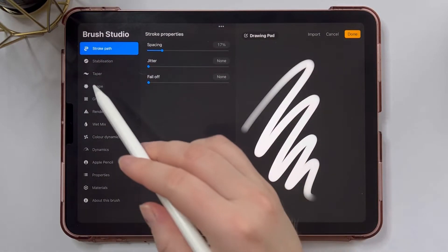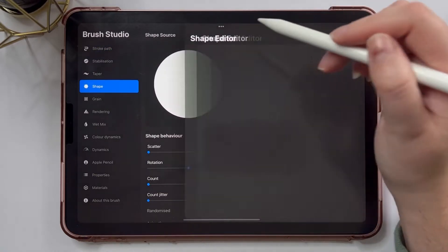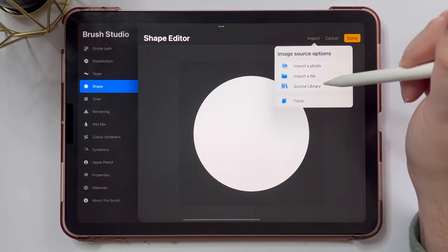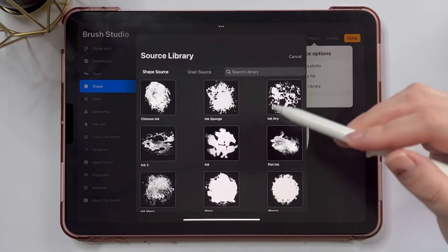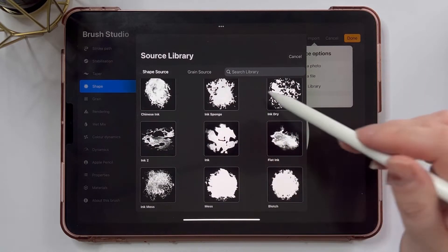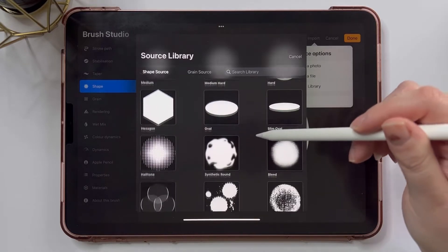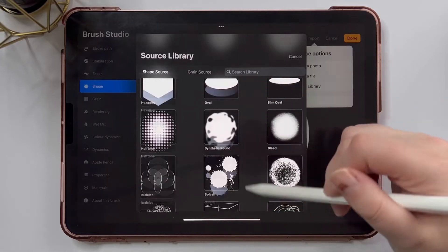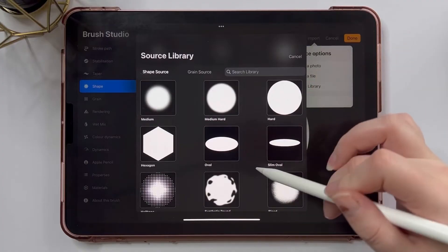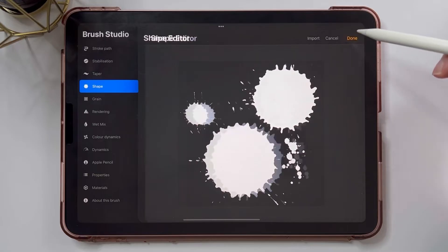First thing I'm going to do is jump straight to my shape menu and I'm going to change the shape source. So I'm going to tap Edit, Import, and I'm actually going to use the source library that comes with Procreate for this brush. I'm going to open the source library — you can use any of these shapes, flat brushes, anything with a weird shape or grain. But I'm going to use the splash source for this and tap done. I'm going to increase the scatter to about 125% to create a nice effect and make sure the brush isn't smooth.